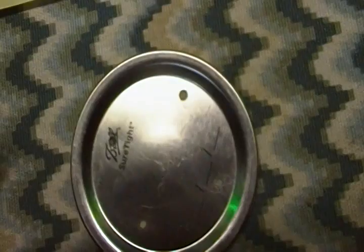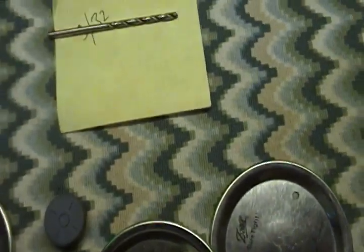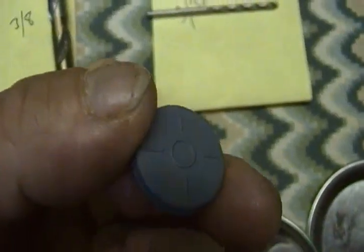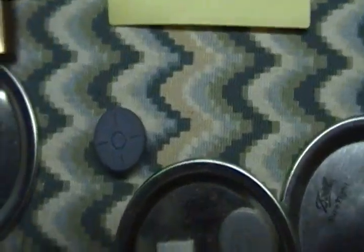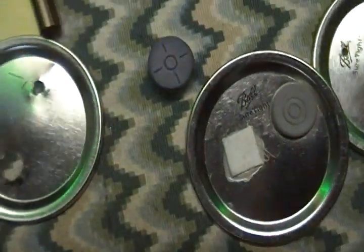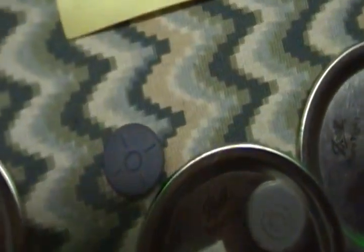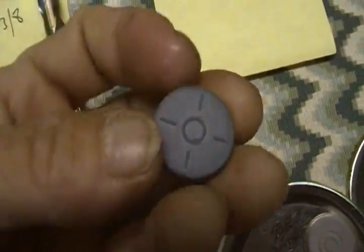We all begin this way. The next method involves using a self-healing port. You can get these at shroomsupply.com, any mycology supplier, or even Amazon. I've seen three different kinds so far — different colors. The gray one is probably the cheapest because of how thin it is. The red one is thicker, and the thickness determines how many times you can shove the syringe through it without affecting performance. The blue ones are good for about 32 uses before affecting them, and the gray ones are about half that.